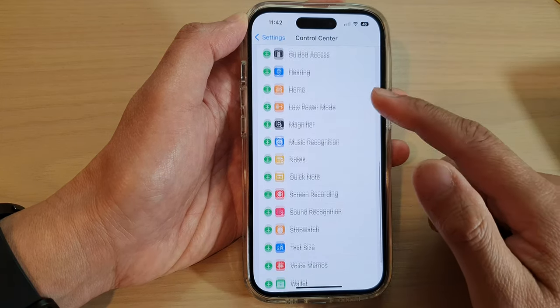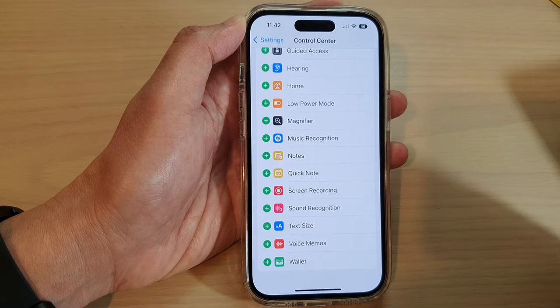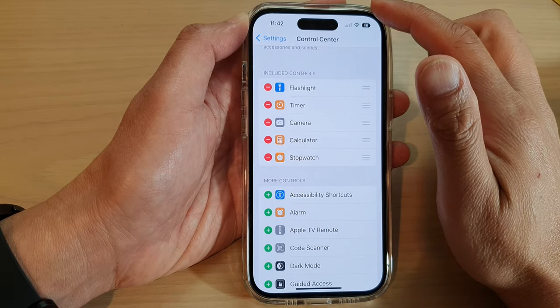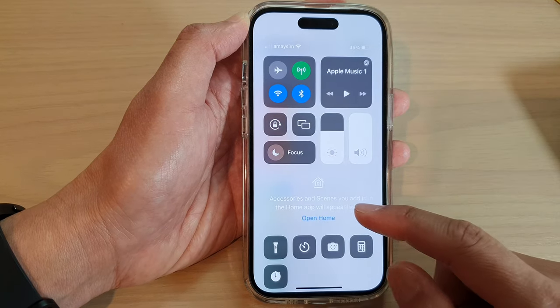Next, swipe up to go down and tap on the stopwatch. Tap on the add button to add it to the Control Center. Once it is added to the Control Center, you can swipe down at the top and open the Control Center in here.